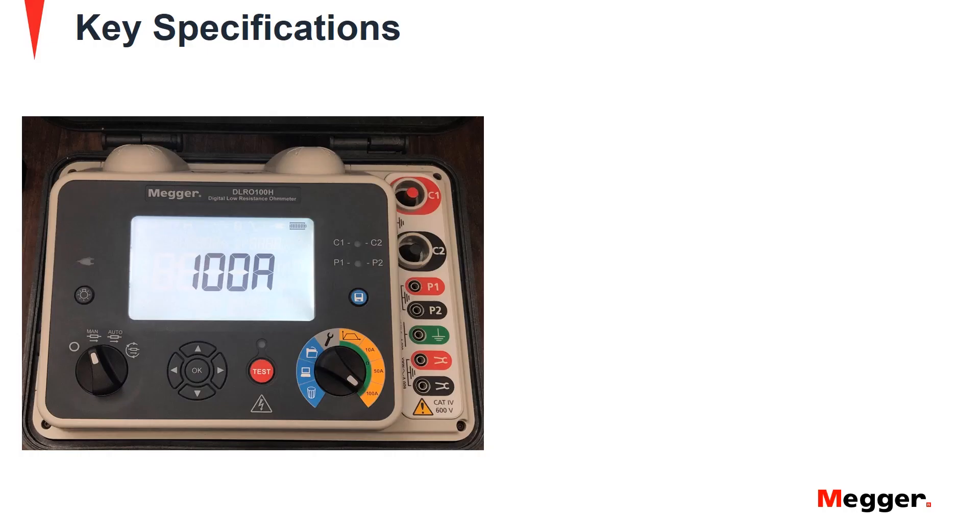The DLRO100 enables low resistance measurement across multiple applications in areas without access to mains power. The integral Li-ion battery supplies a constant 100 amp current for up to 200 manual or automatic tests to enable enhanced productivity in remote locations.